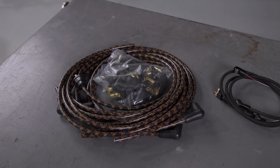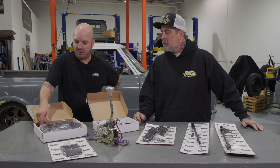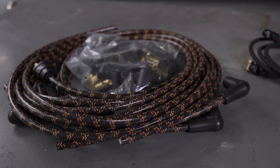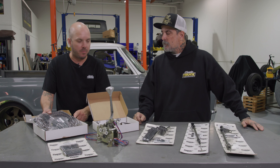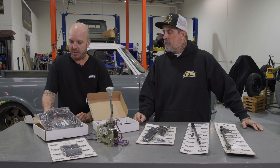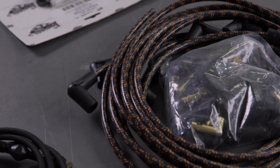Last but not least, we're using their universal cut-to-fit spark plug wires. These are kind of cool because they have an old-timey look — they've got the old tracer style, like the old cloth-wrapped wires you used to have, but with new technology inside. These are not the old solid core RF-suppressed type. They won't screw up your ignition, they won't make your radio buzz, and they'll look pretty cool.